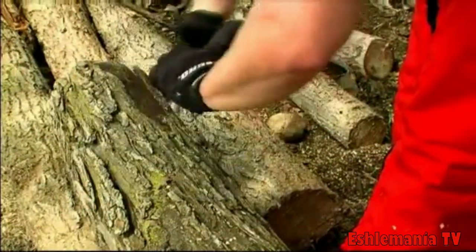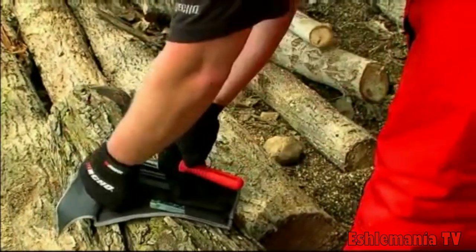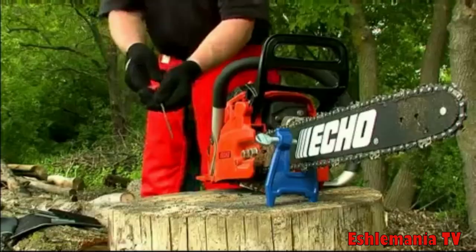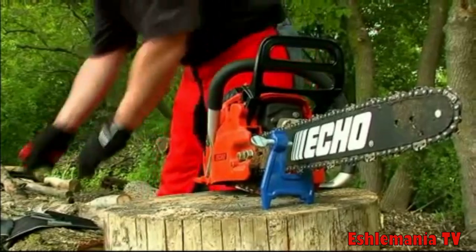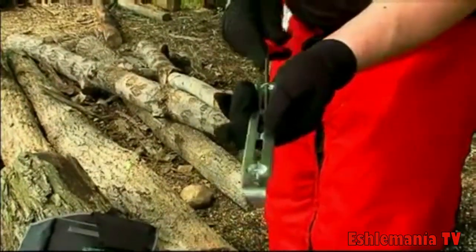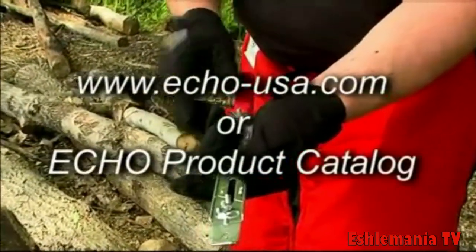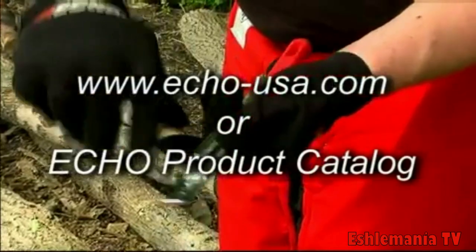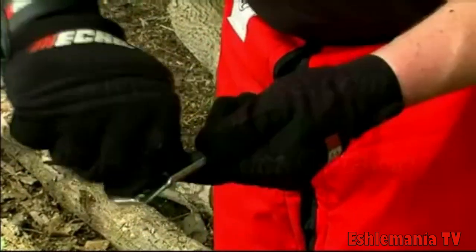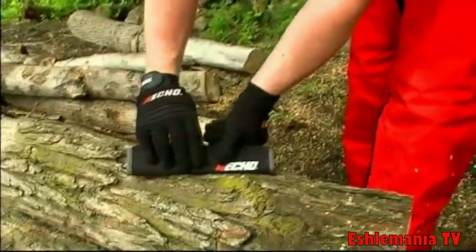ECHO has applied its knowledge of chainsaws to provide this sharpening kit designed to extend the life of your chain while maintaining or improving cutting speed and performance. Identify the correct sharpening kit for your chain by using the bar cross reference chart located at echo-usa.com or in the ECHO product catalog. Each kit contains all the tools you will need to sharpen your chain and service the guide bar, presented in a rugged practical carrying pouch.